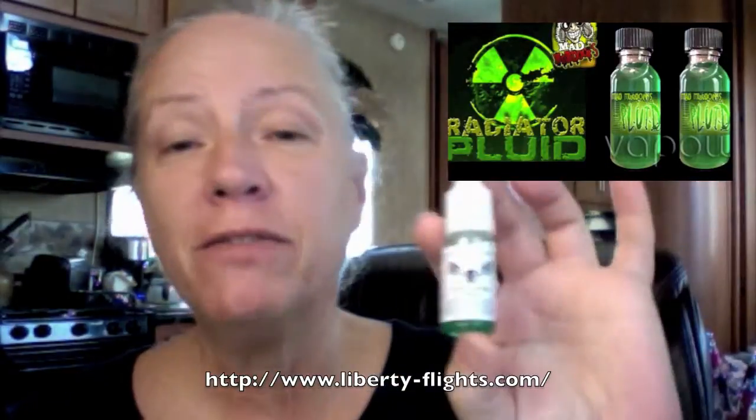Good morning! I just went down and got my vape mail, and I have the most sought-after e-liquid ever made. I thought I'd share my first vape of it with you. It's Pluid from Liberty Flights e-liquid. I just happened to stumble on their website during some other searches and they just happened to have some on hand, so I ordered some up.